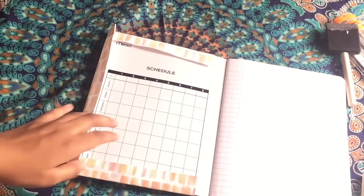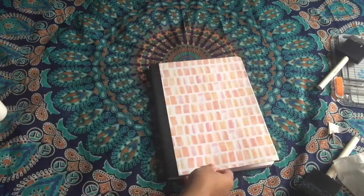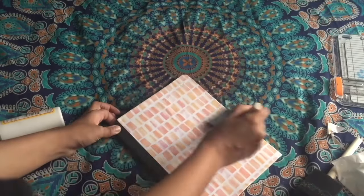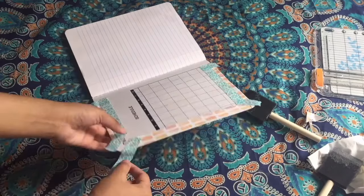You want to do the same thing with the inside flaps as well. Now that you're done with that, add some Mod Podge on top of the cover and on top of the flaps to give it that 'just bought it from the store' feeling.